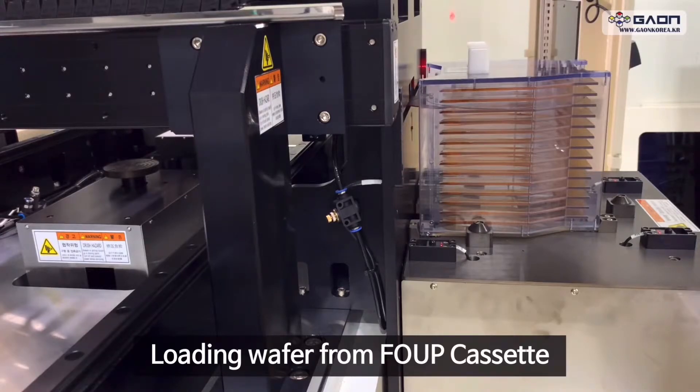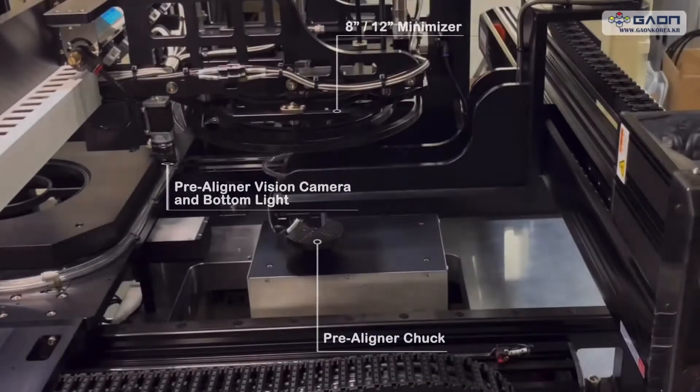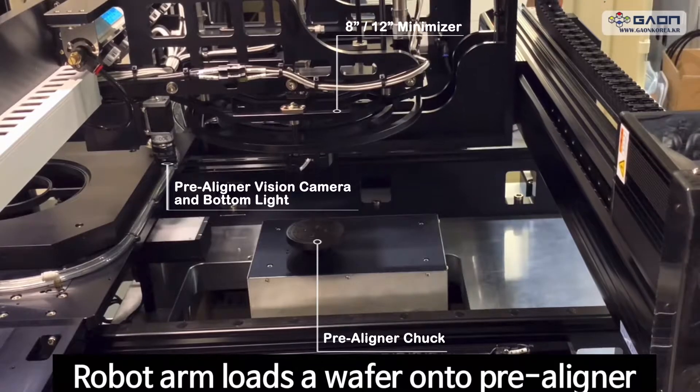Loading a wafer from cassette. Robot arm loads a wafer onto pre-aligner.